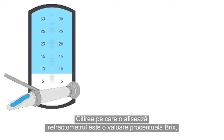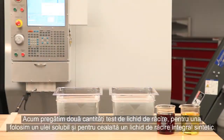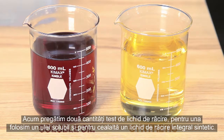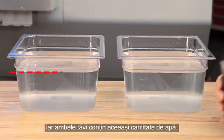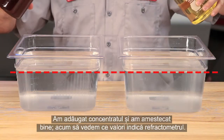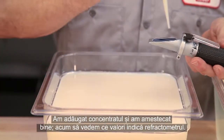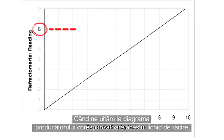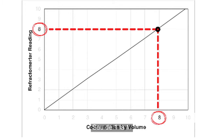The reading the refractometer displays is a BRICS percentage value. This value isn't always the same as the coolant's actual concentration. Here, we're preparing two test batches — one using a soluble oil and the other a full synthetic. Both vials hold the same amount of concentrate and both pans hold the same amount of water. We add the concentrate and mix thoroughly. This soluble oil coolant shows a reading of 8% BRICS. Looking at the manufacturer's chart, 8% BRICS equals 8% actual concentration, or a 1-to-1 ratio.